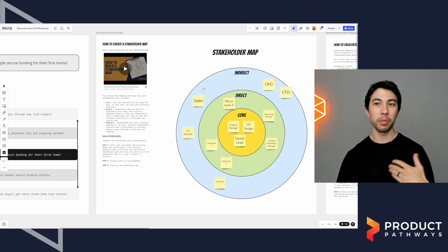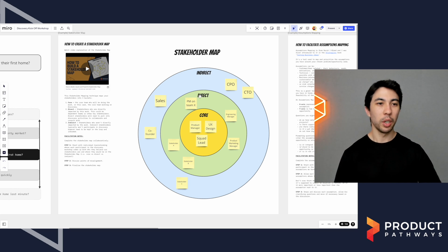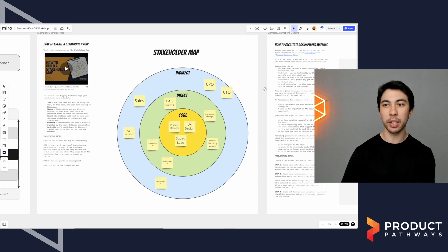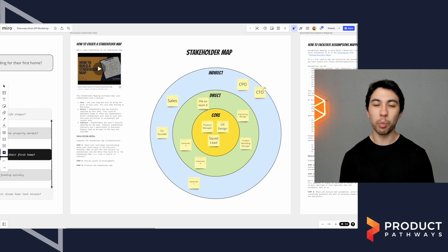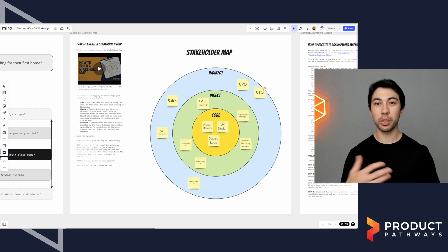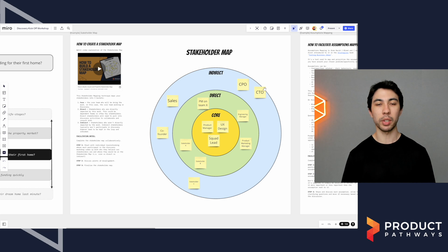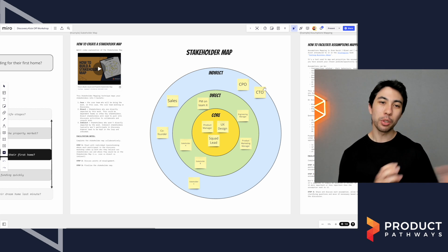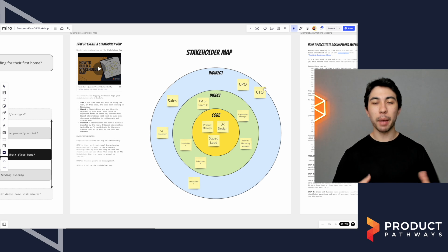The next activity is a stakeholder map, which might seem a strange one, but I'll explain why. My experience has been that when we walk into these workshops, everyone is itching to talk about the problem. The times I've tried to do something else — like the stakeholder map — before doing the problem statement, I've always found that challenging because people just want to talk about the problem. What I've found as a more natural flow is to talk about the problem statement first, get that out of the way, and then once we've done that, people feel more comfortable and we can create space for other activities like a stakeholder map.